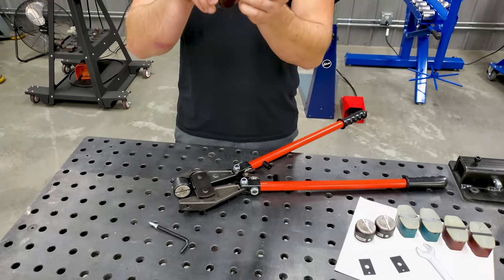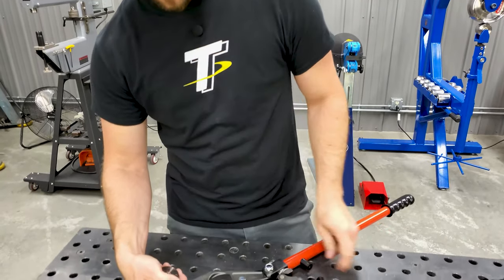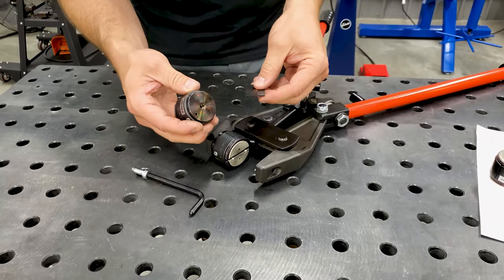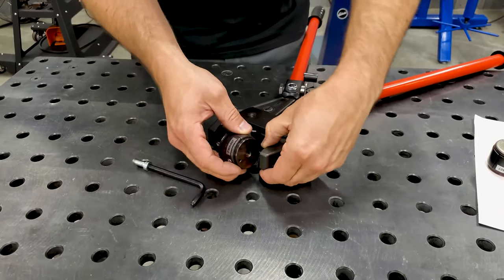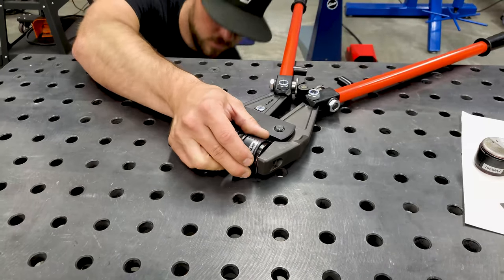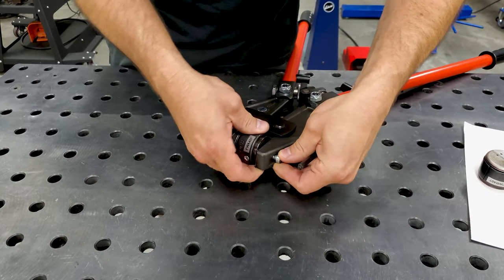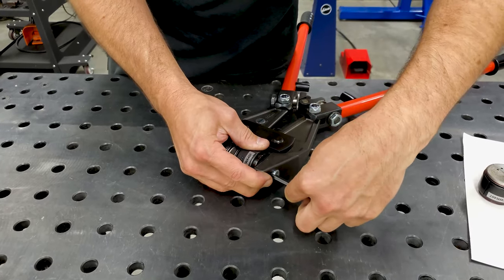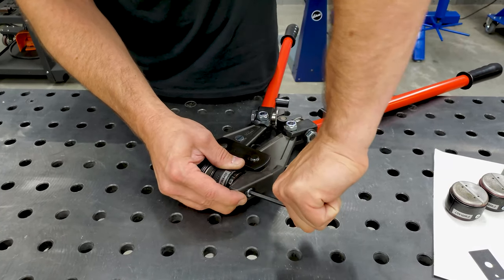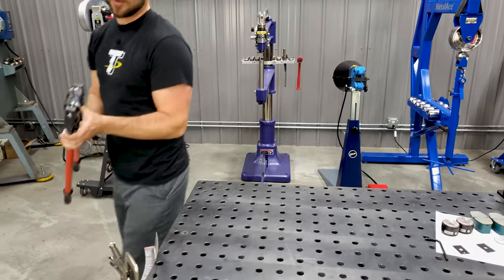We're going to slide the shim in. There's a second hole on the shim and also a second hole on the die. There's a pin inside the plier head that lines up your tooling and keeps it from rotating in the wrong direction, so you slide the shim and the tooling onto that pin. Then you just gotta slide the bolt back in the hole and rotate it to get it into your threads, then spin that in there and get that tight.